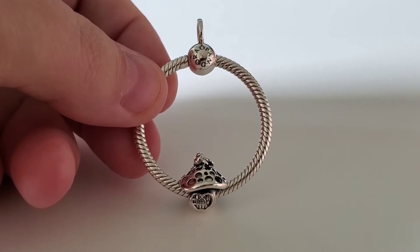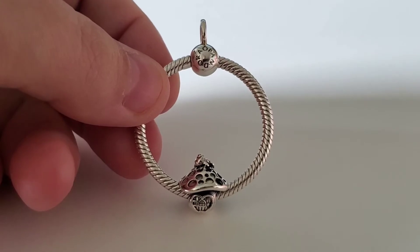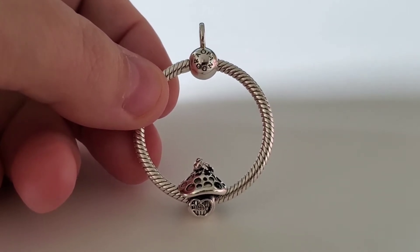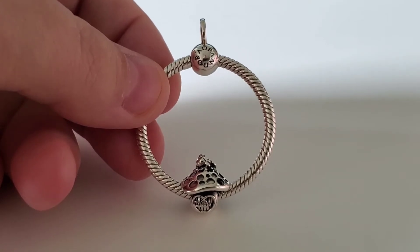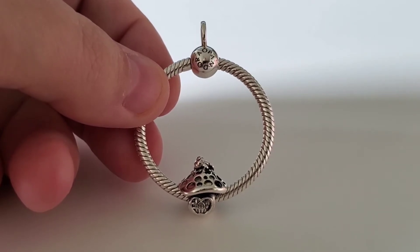Hi Pandora fans, welcome back to my channel. I hope everyone is having a great day. As promised, this is my second birthday charm that I did buy secondhand — it is the mushroom house with a king frog sitting on top of the mushroom.